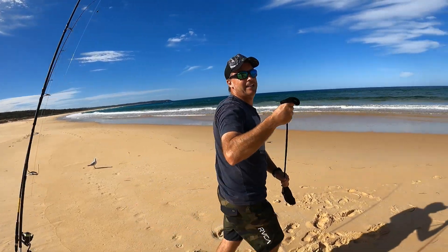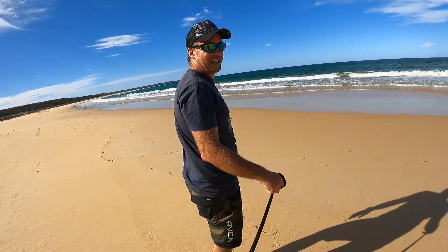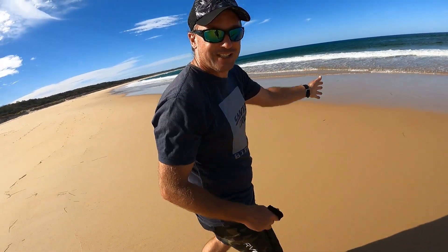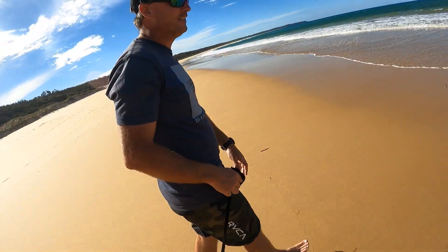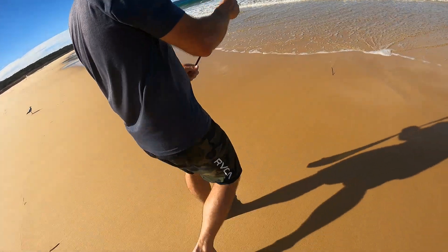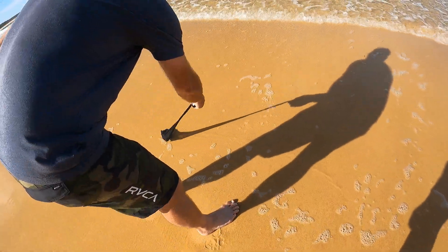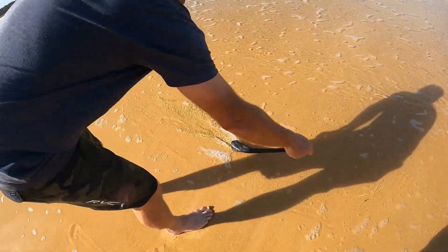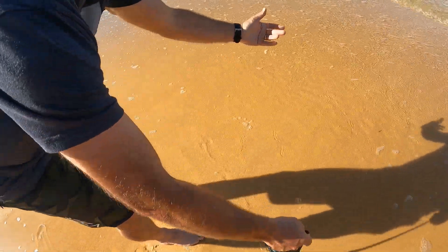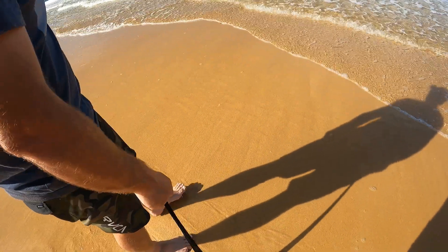Now, follow me down here. We get our stink, we rub it in the sand and the worms poke their heads up. And then you grab them. It's that easy. So when the waves come up, do a bit of this. Let's wait for a wave. Worms will see the stink and hopefully they'll pop their heads up. That easy.